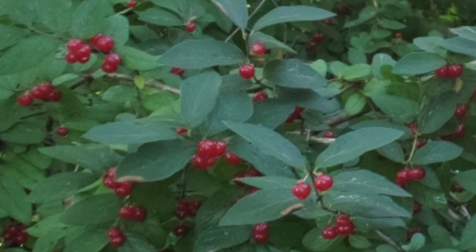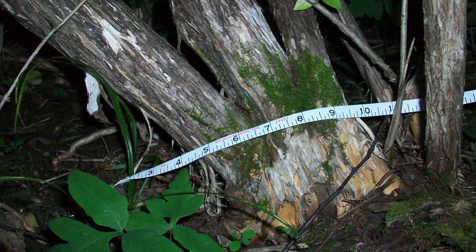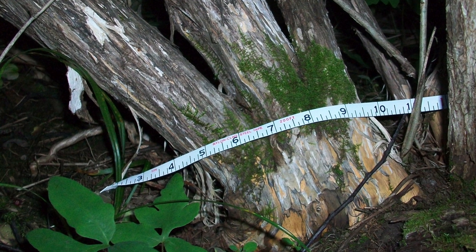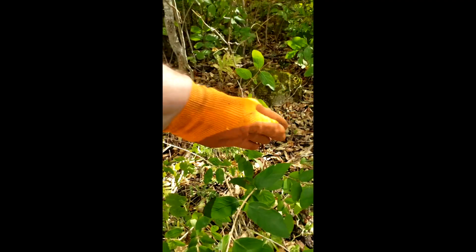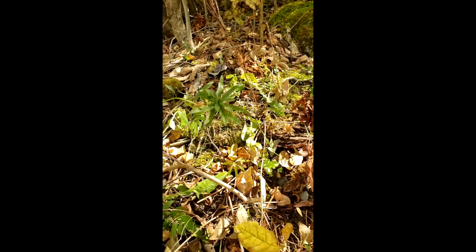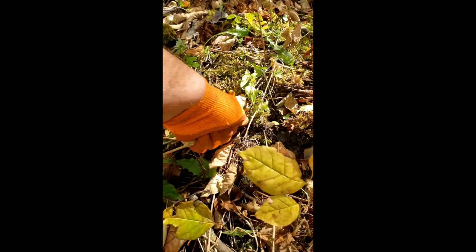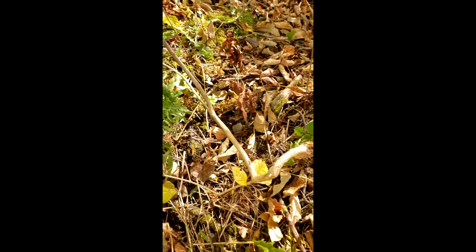Two small white flowers emerge from the node that form two fleshy red fruit that have little seeds in them. Birds love the fruits and can spread this shrub readily. It can have multiple stems from the roots and they can become quite large. The small plants can be readily pulled out when they're just forming, since they have shallow roots. Later, as they grow, they'll send out underground roots that will become daughter plants, and the larger plant is harder to pull out.